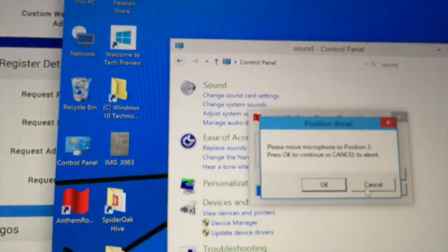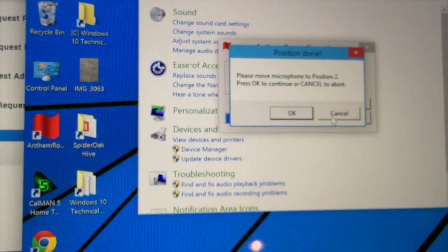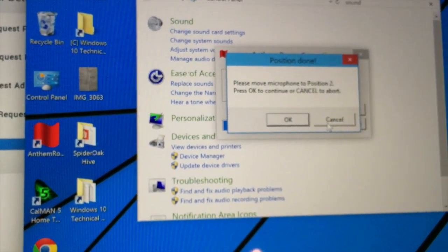The first position is done. Now we need to change the microphone position and follow the same procedure every time. I'm going to change the position of the microphone now — you can see how it is basically adjustable. Next position will be over there, set to ear level.